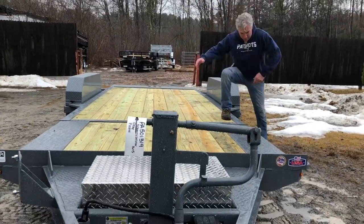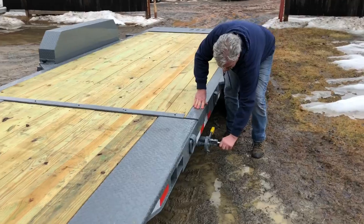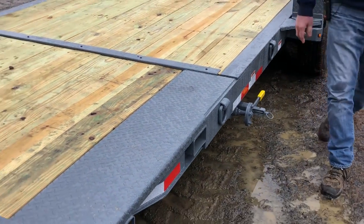As this trailer goes down, we're able to come over here and basically lock our lock on the side, pull it up — it's spring loaded — now you're locked in and ready to travel.